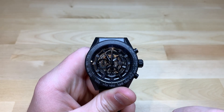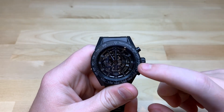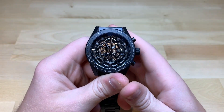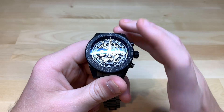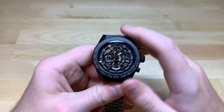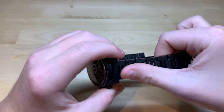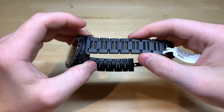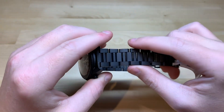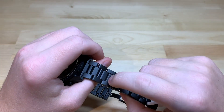This watch is the same as the other Carrera skeleton chronographs, except for the fact that this one has a ceramic case. That's very interesting because ceramic is one of the hardest materials known to man, and it really does not scratch. There are very few things that will be able to scratch this — metals can't scratch it.